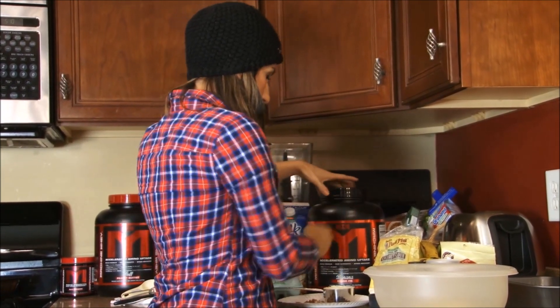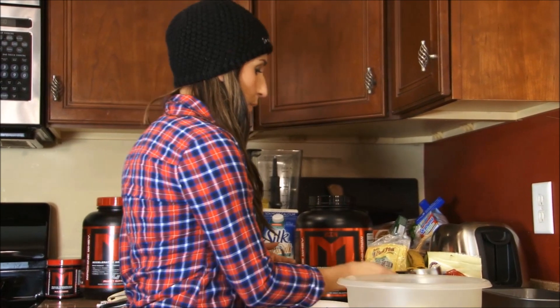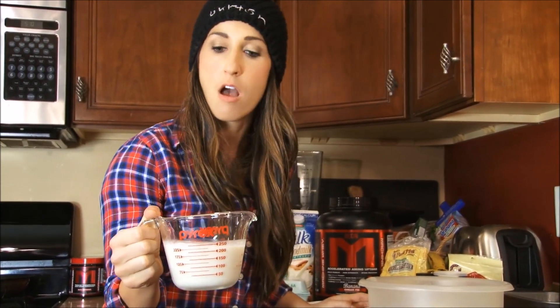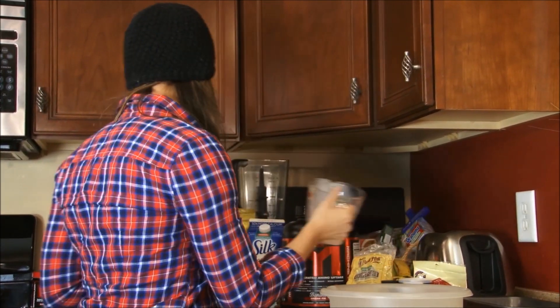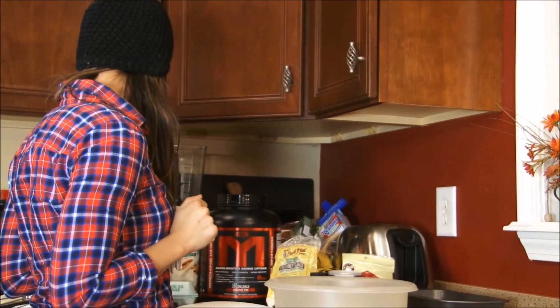For this recipe I'm gonna use the banana cream pie protein by MTS — go to tigerfitness.com, use my link in the description box. I'm gonna use a half cup of that. If you don't have this and maybe you have vanilla, you could use that as well. The mashed banana itself is gonna give this a nice banana flavor, so feel free to substitute — that's not a deal breaker. Next I'm gonna add one full cup of unsweetened almond milk; use whatever milk you like and add that right in there.